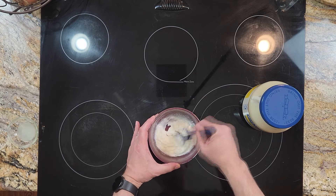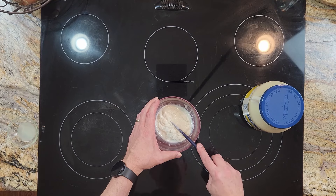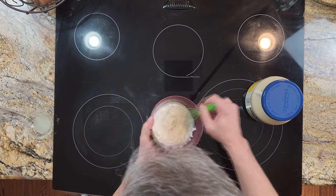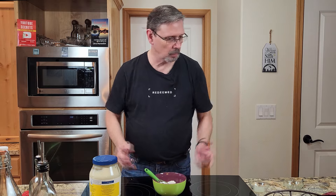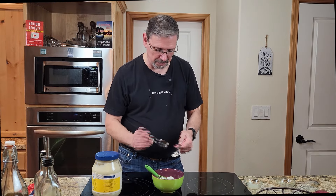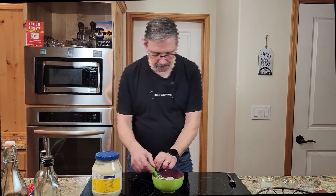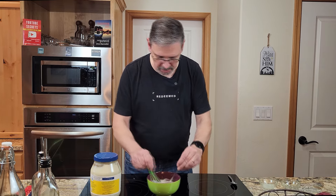Incorporate the sauce, then grab a whisk and get it going really well. You want to get it nice and smooth. The lumps we're seeing are probably from the garlic. Grab a tasting spoon — one for dipping and one for tasting — and add a little bit more lemon juice, about another half a teaspoon. Give that a quick whirl.